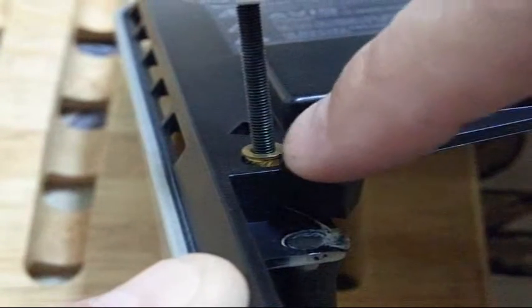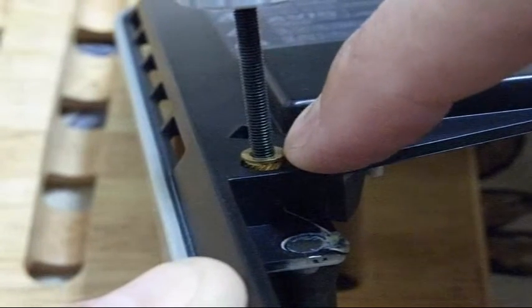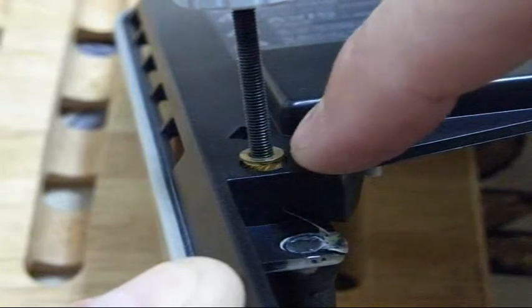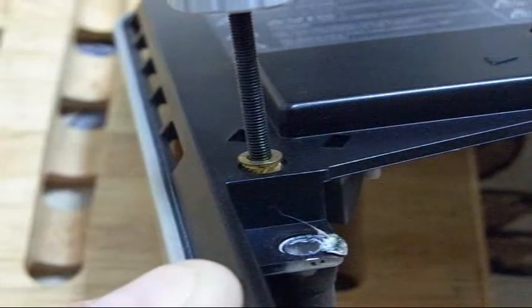By the way, you'll notice that this threaded insert was pulled out — somebody overtightened the screw. You can also reinstall a threaded insert if you very carefully heat it and press it back into position. Again the key term there is carefully. Make sure you don't overheat it and turn it into a melted mess, but if you press it squarely back in there you can actually reinstall them.